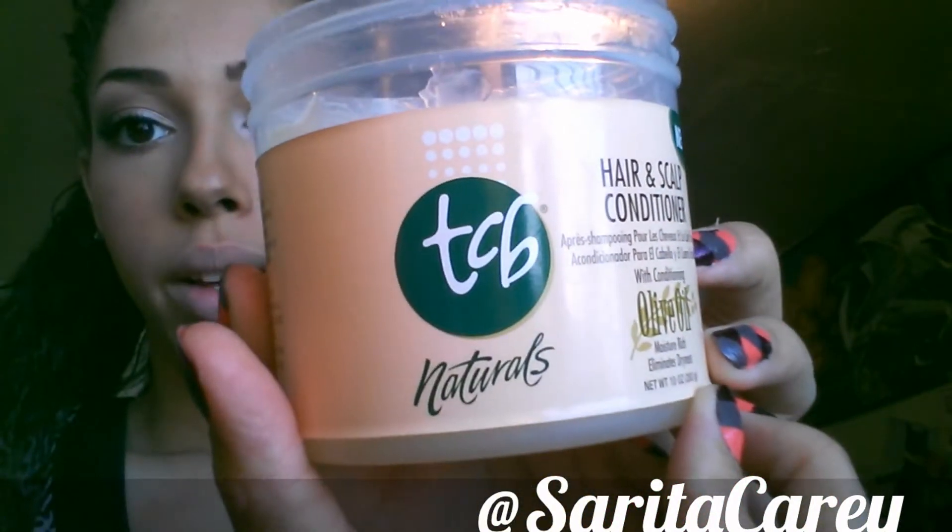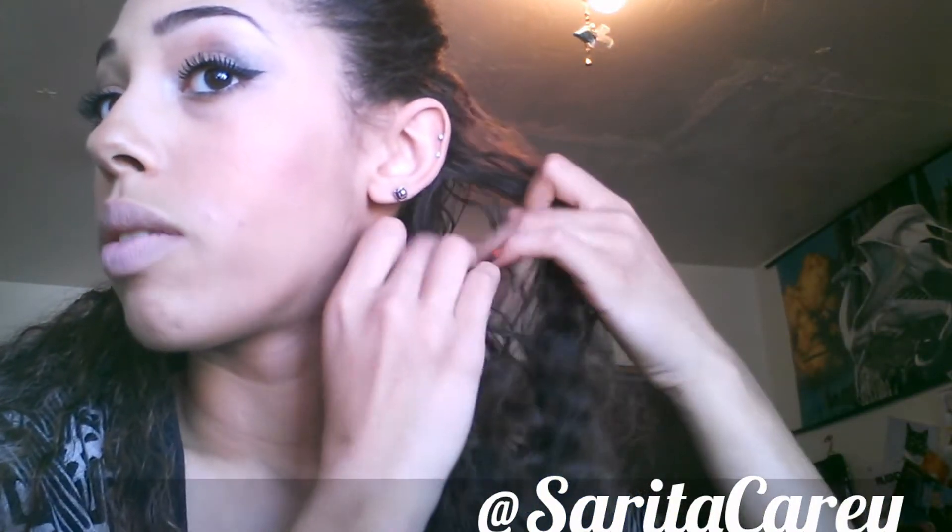What I'm going to be using is this TCB hair and scalp conditioner with olive oil in it. So what you're gonna want to do is take your section — maybe even a smaller one than that. Then take some oil or whatever you're using — gel, whatever — just something that'll make it stick. Just coat your hair in that.